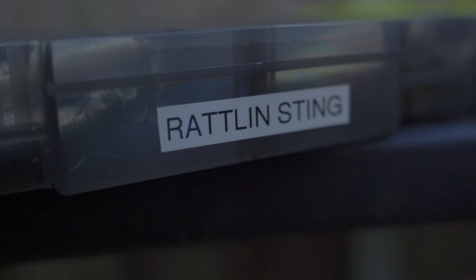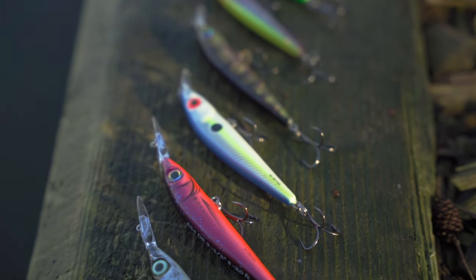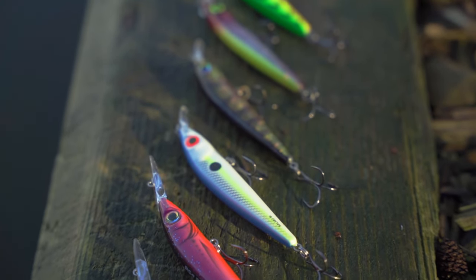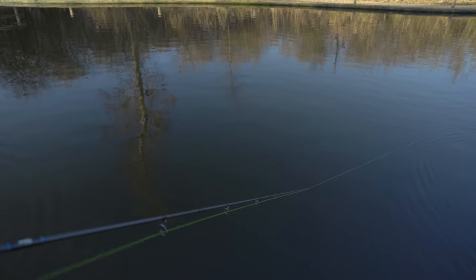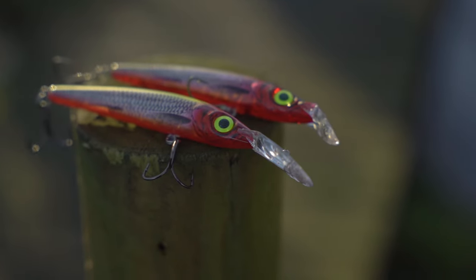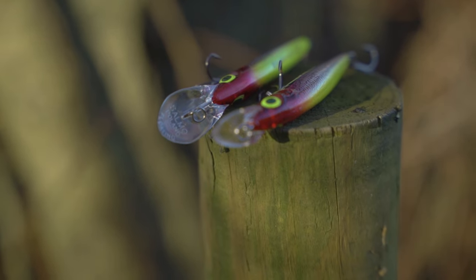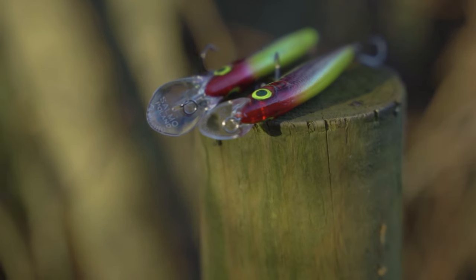I'm going to talk you through some of my favourite lures in the range and explain when and why I'd use them. First up is the Rattling Sting, one of my favourite lures from the Salmo range. I power fish with it — I fish quickly with it. It's quite a versatile lure. It comes in a suspending version, which is my favourite, and also a deeper diving version. This one's actually floating, so you've got two options there.